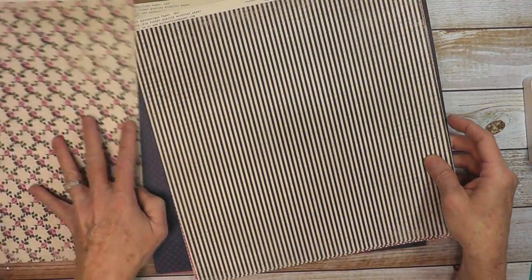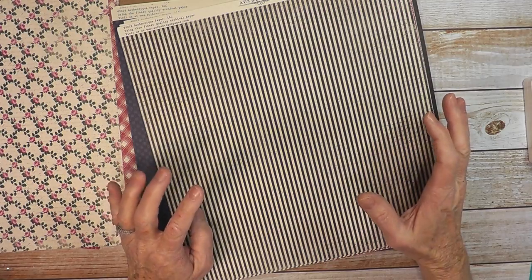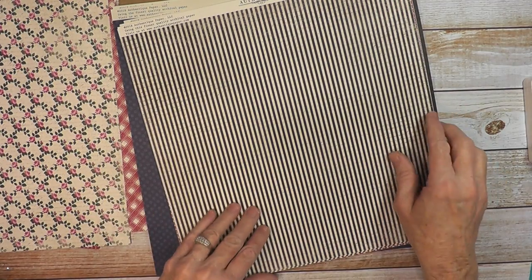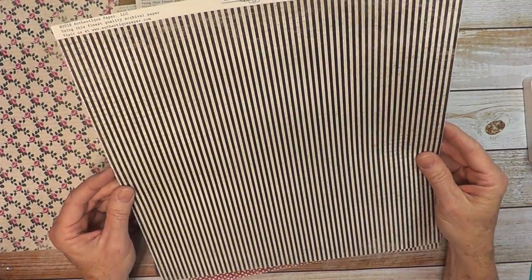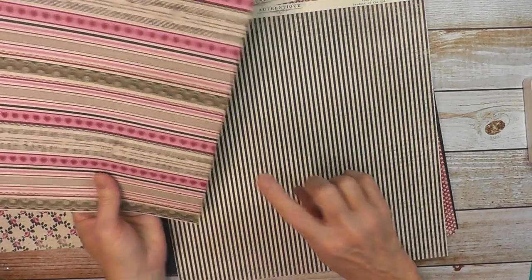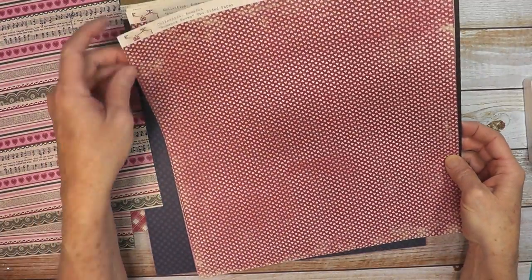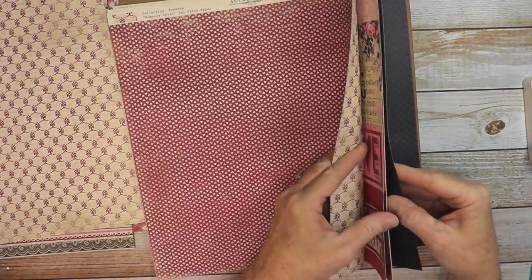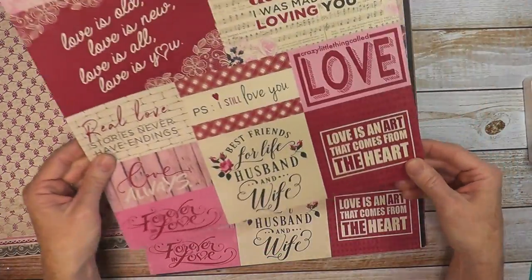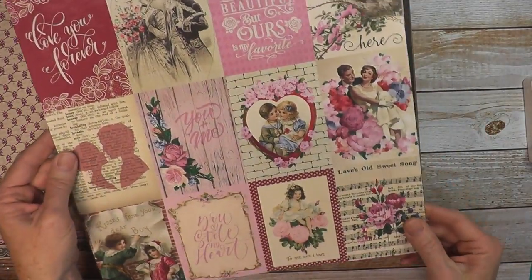I have two of each of these patterned papers in the Authentique Romance collection. I'll be making this main project and then from my scraps I'll be making two more smaller projects for my December projects for Country Craft Creations. Romance 6 is a really nice stripe with borders on the back side. Romance 7 has small hearts — you can see that in the pattern — and more flowers on the back. Then we have the cut-aparts, which is Romance 8. These are lots of fun.